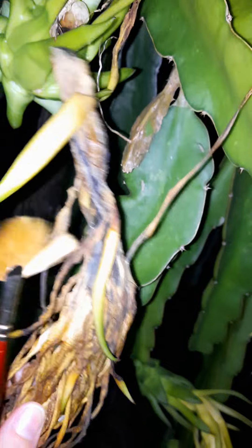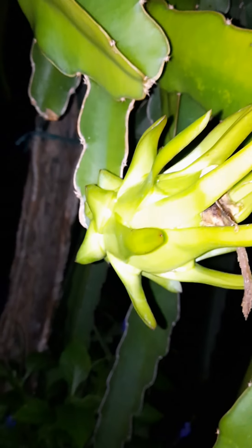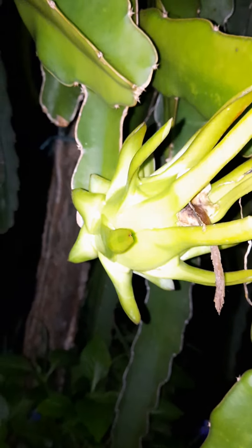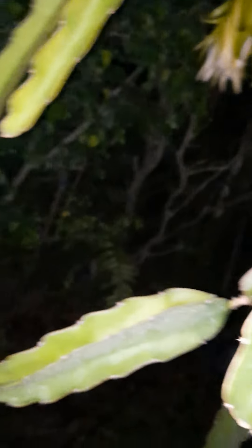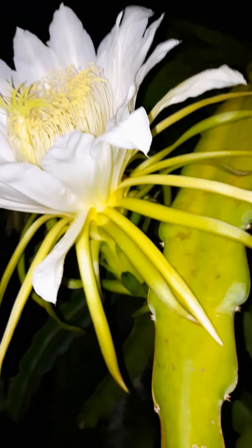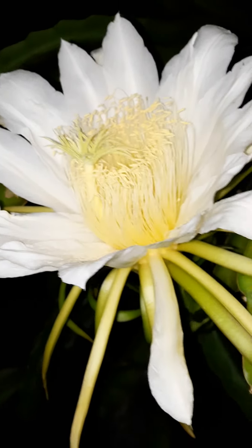I have a couple of fruits already. This one still has the old flower — it usually dries off and falls off. So we have dragon fruit forming here. It takes a couple of weeks, maybe three weeks or so. We'll check on them. There is one more over there. There's another flower there. It was so exciting to come out and see them — they're beautiful, they smell so nice.